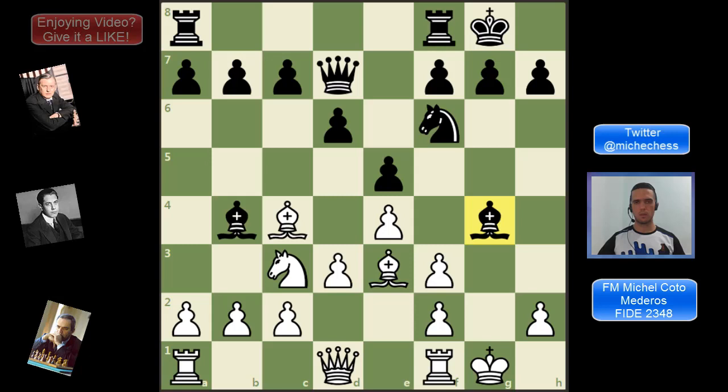Sometimes we can get some compensation using the g-file with the rook, and maybe also the bishop. But in general, this happens when the opponent doesn't take advantage of the weaknesses, does not attack too much, and then we have time to organize and coordinate pieces and start threatening things.